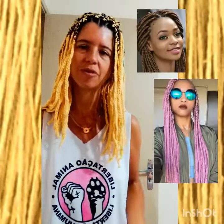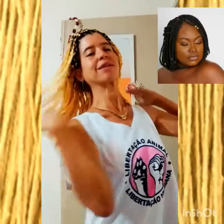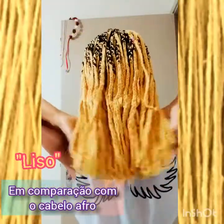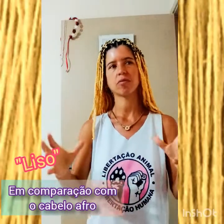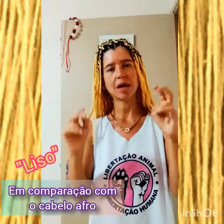Há muito tempo que eu acompanho e me interesso, porque é um visual lindíssimo. Mas aqui eu estou mostrando um resultado. Esse aqui é um cabelo liso — meu cabelo é considerado tradicionalmente crespo, mas é considerado mais dentro do que é o crespo dentro do afro, então é considerado liso.